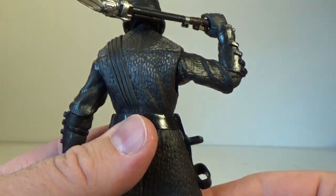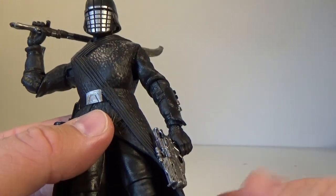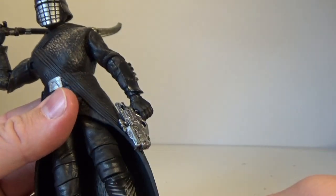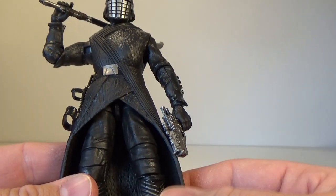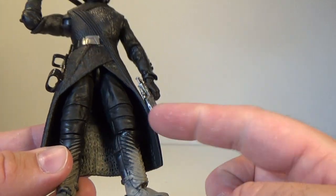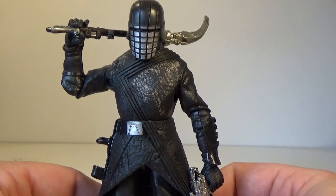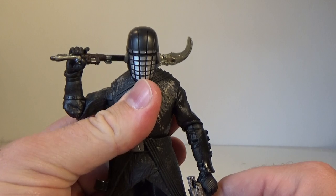I'm interested to see what the purpose of that is — whether they're planning on using some of the base features of this figure on future Knights of Ren, just to bring the budget down a little bit so they can get them all out. I'm not objecting to that at all. And some that don't need to hide their legs, you could do the same thing. But for the most part, they are all very unique and different. But yeah, I just really like this guy.